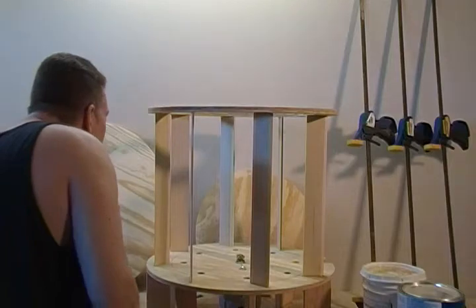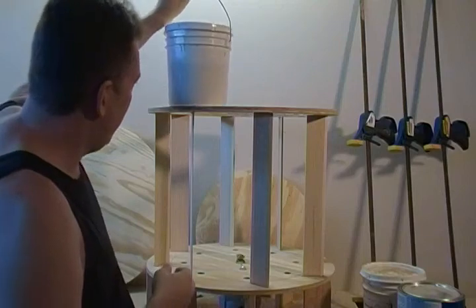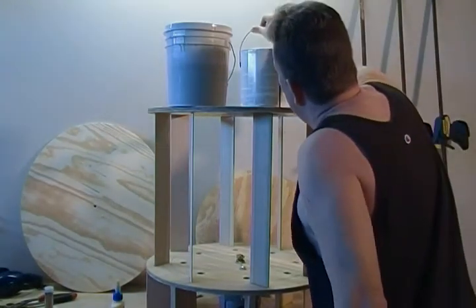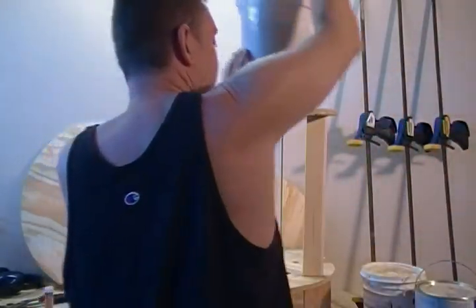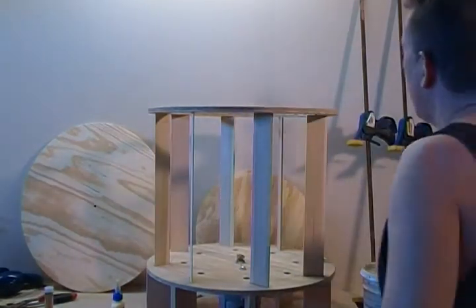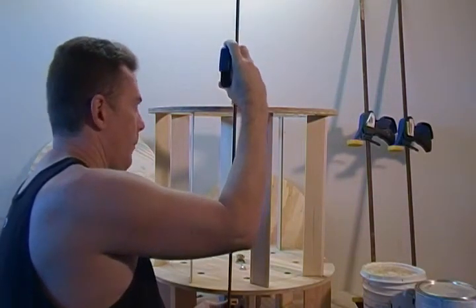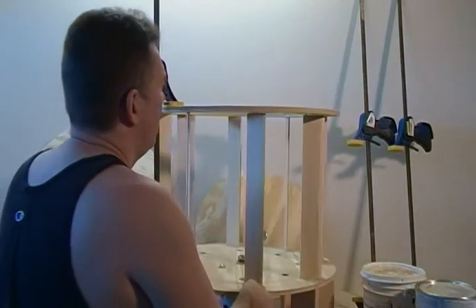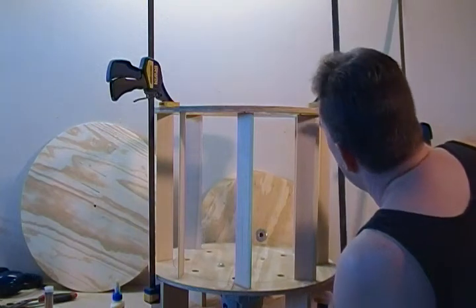I'm going to use clamps to bring it down. However, if all you have is a one-gallon paint can — don't use a five-gallon — you can place those around the circle until everything comes down. If you have these handy wood clamps, that's a much better option. Come in and just spin this around. You don't want to clamp it so much that you warp it — just clamp it enough so that it's all making contact.